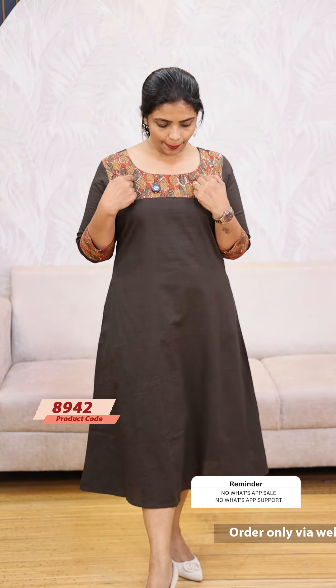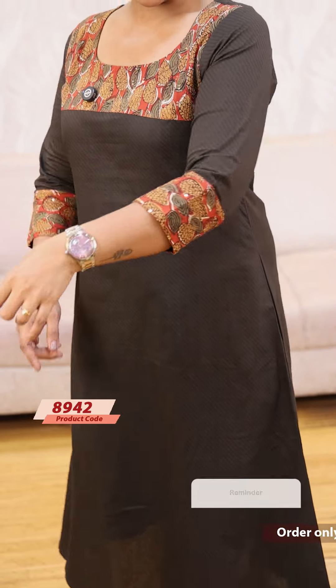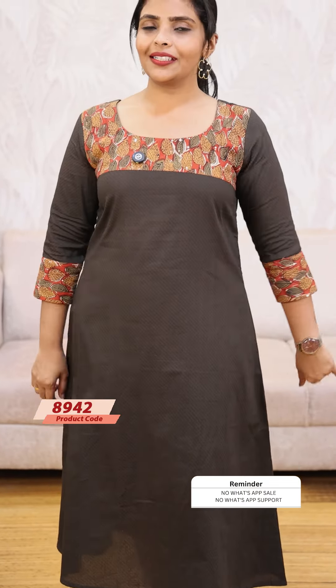Next, we have a greenish gray color with a patch. It has a kind of brick red orange detail and a little bit of leaf design on the patch. The price is $9.49, ready to dispatch.